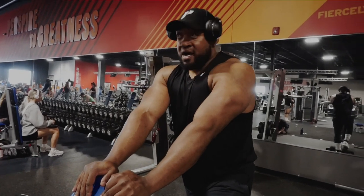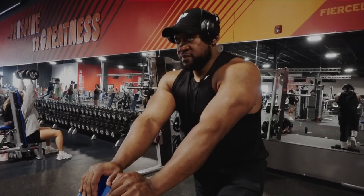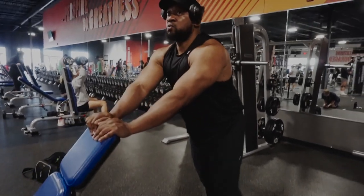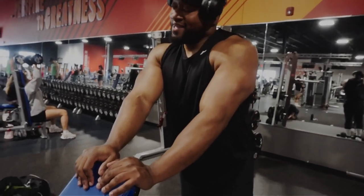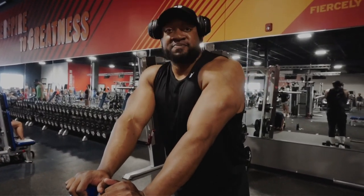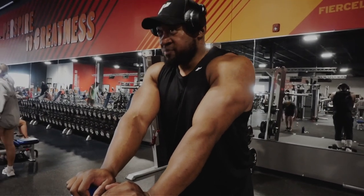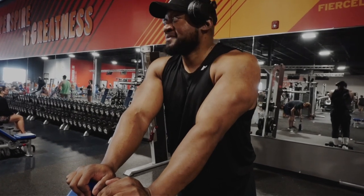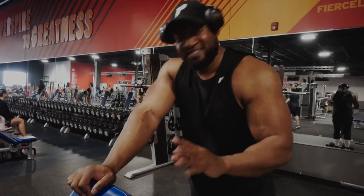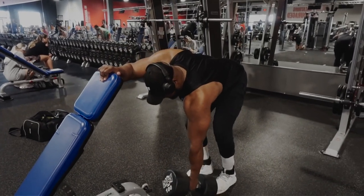This movement right here — I see so many people doing it and it's a great movement, but you see a lot of people yanking it like they're starting a lawnmower. Stop doing that. I get the concept, but we got a new lawnmower — you don't gotta yank it like that. I'm gonna show you how I want you doing this movement from here on out. Not necessarily slow, just controlled. Move that weight with control — that's what I was looking for.